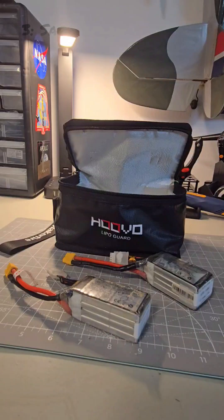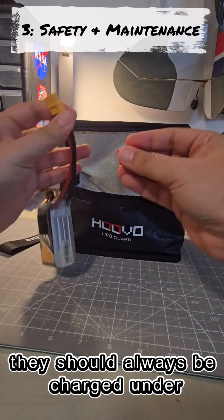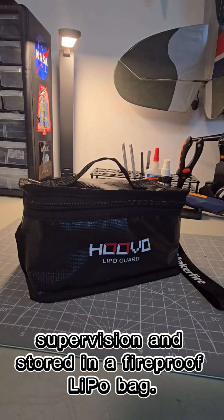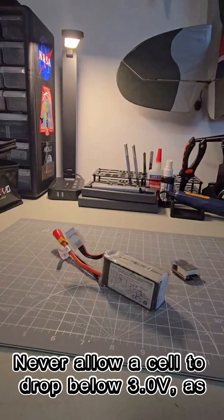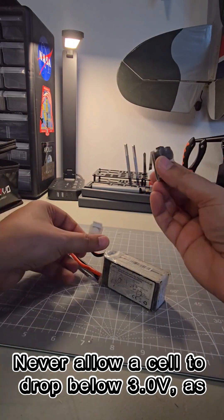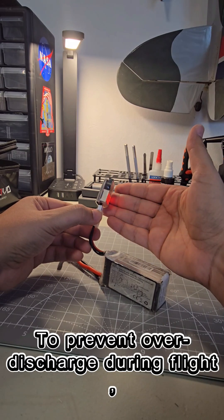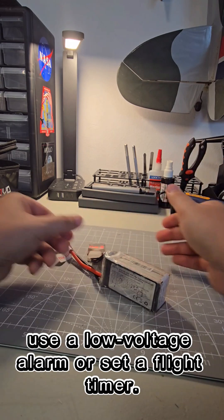Because LiPos can occasionally catch fire, they should always be charged under supervision and stored in a fireproof LiPo bag. Never allow a cell to drop below 3 volts, as this can cause permanent damage. To prevent over-discharge during flight, use a low-voltage alarm or set a flight timer.